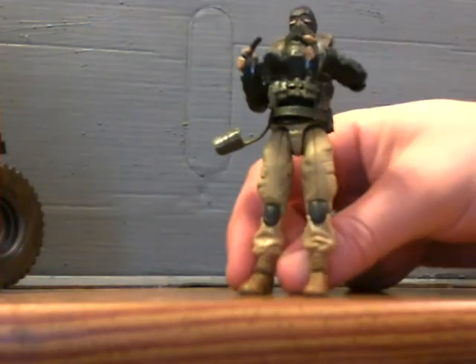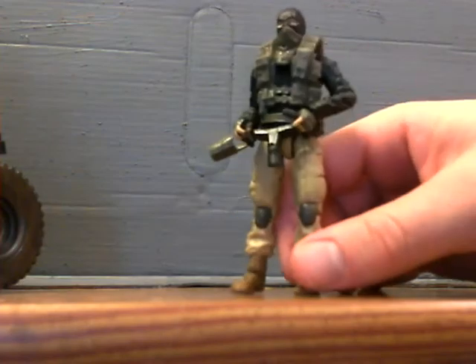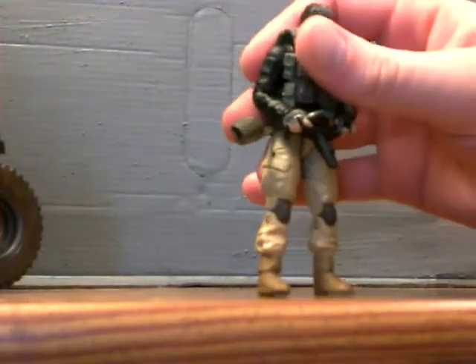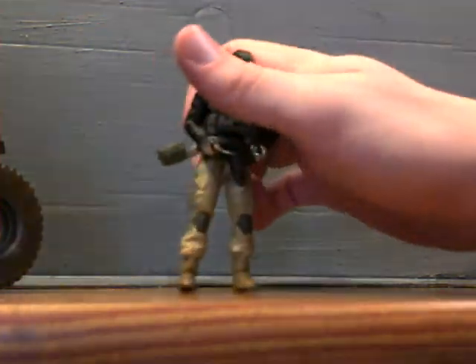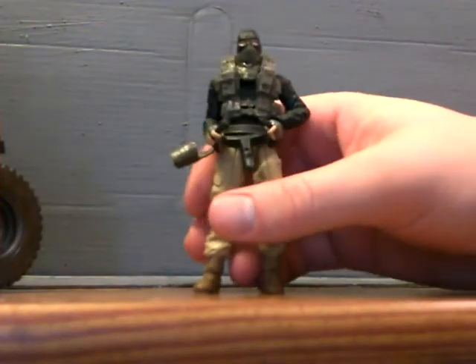They put a lot of really cool detail on the vest, but they also put this handkerchief underneath the vest, so the vest has popped up pretty high. It just looks really, really bad. So I'm going to have to do some work on this guy. Really, really disappointed.